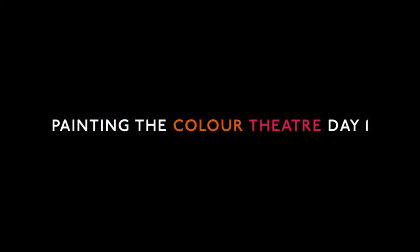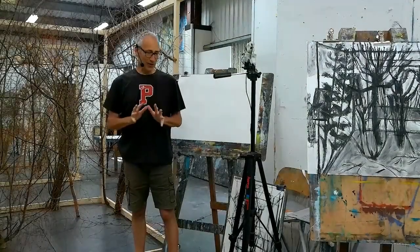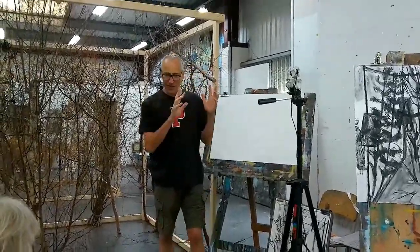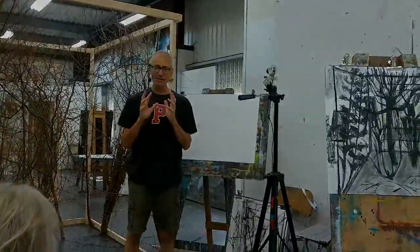My name's Nick Bodymead and welcome to the Colour Theatre Painting Workshop. Welcome to day two of Experiments in Observation. Just to recap quickly on what we did yesterday.